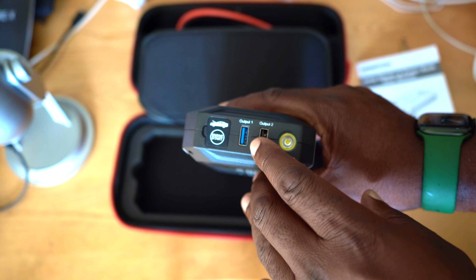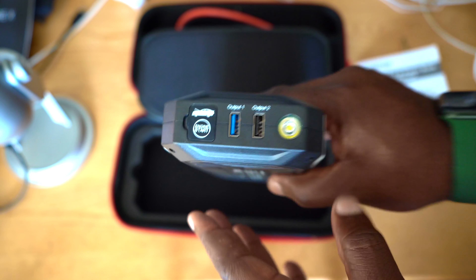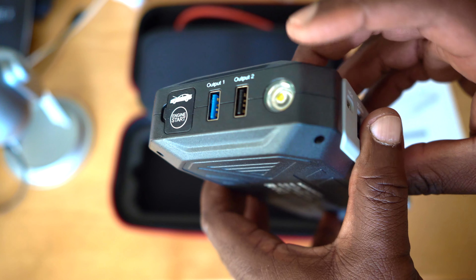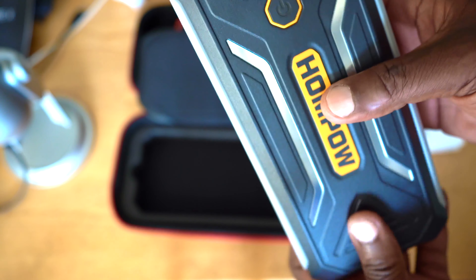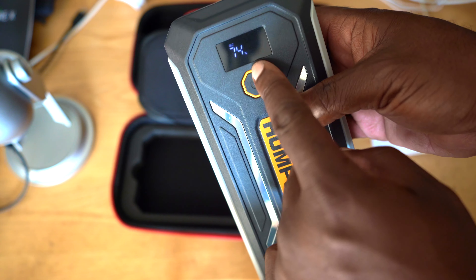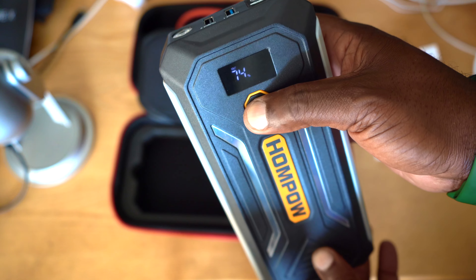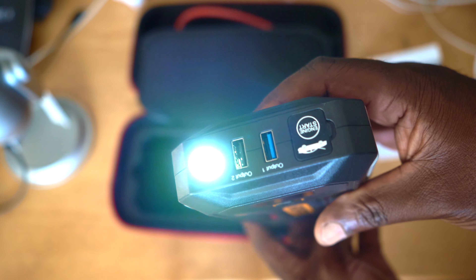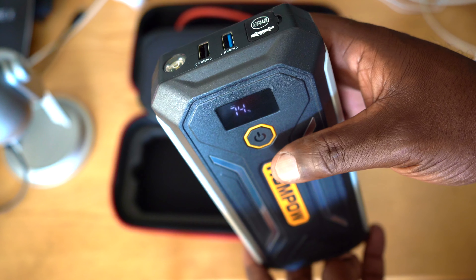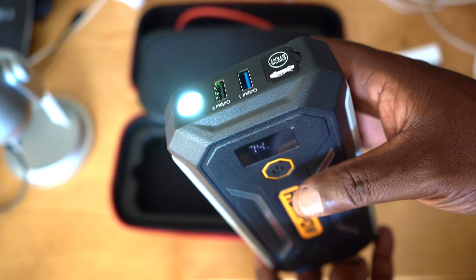Here you have a USB and two USB outputs — I believe they are two different types; you can see the color codes. And here you have the light. To turn on the power bank, you touch the power button. You can see it's already charged to 74%. Press and hold for two seconds and there you have your flashlight.